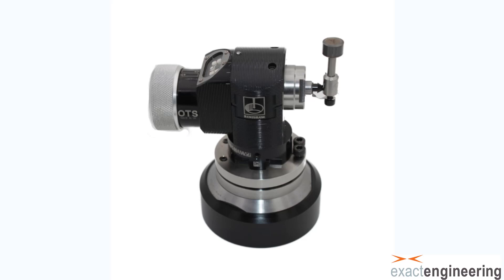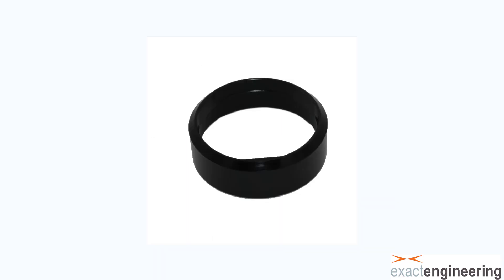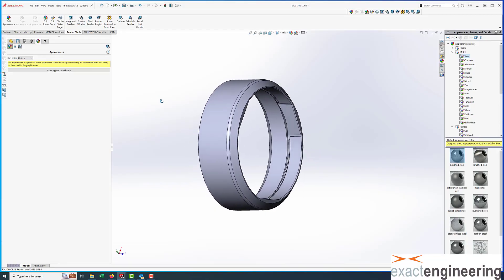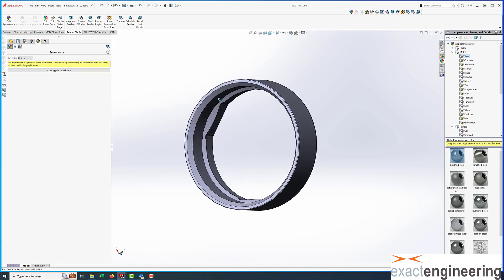Hello everybody, Dave Anderson from Exact Engineering. Today we're just going to show you a short video of how we take a product that we designed, which is this tool probe chip guard, which prevents magnetic chip buildup on our tool probes, and just showing the process quickly of how we take a CAD model — which you see here of the actual part — and then...